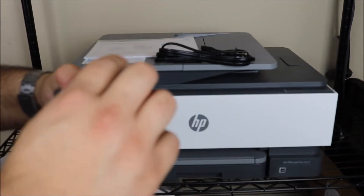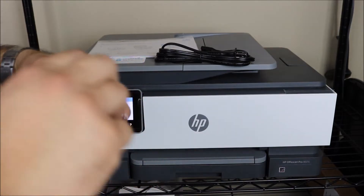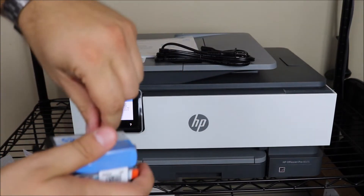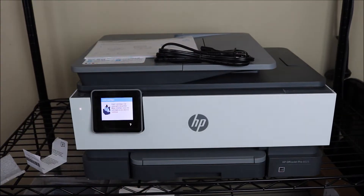Once you get to that point, what you see me doing here is unwrapping all of your ink. There will be a link in the description below for this printer and some less expensive versions of this printer ink.